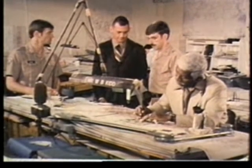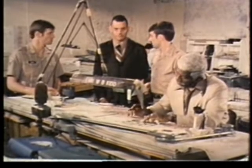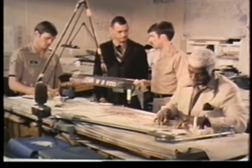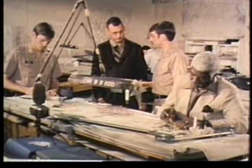A question has been raised about whether the drafting tables are getting the proper amount of light, so your team will conduct a survey to evaluate the light levels. Be sure to note the type of general lighting, as well as any supplemental lighting.